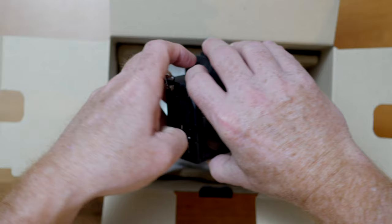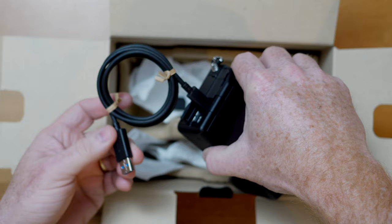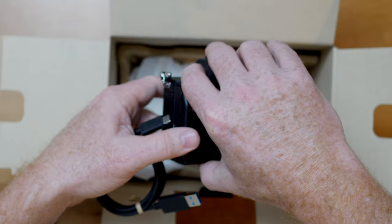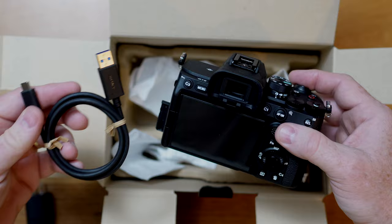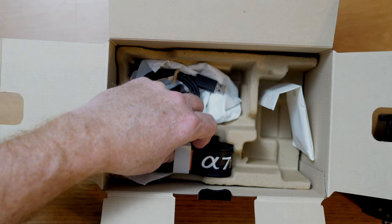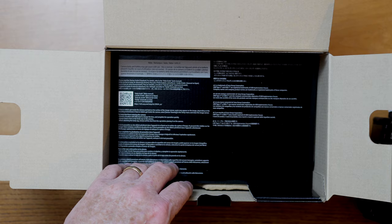I promised I'd show you that one port, and there it is right there. You can put this camera in between the seats of your car, unplug your cell phone, and plug in the USB — and it charges as you drive. It even gives you a little yellow light showing you it's charging. Very handy, especially when traveling or on assignment. I'm going to go ahead and shut this off and box this up — I'm not going to use either of these since I have others, and I never use the included straps. I love Peak Design and I love Blackmagic, so those are the way I go with straps.